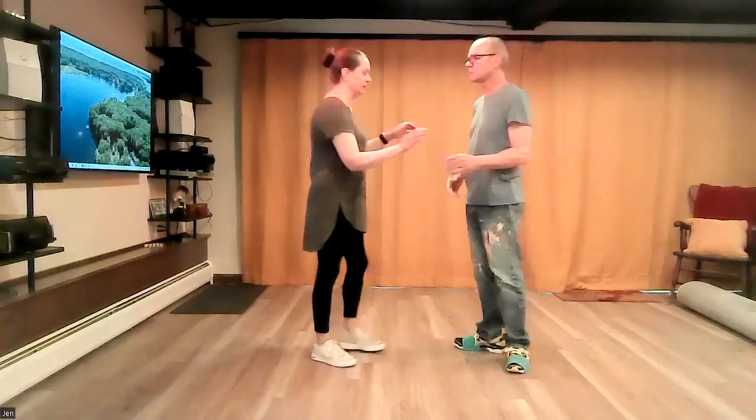We're recording this to help you guys with this hacksaw move where the follows are doing a kick away at the end. I wanted to talk about the lead of it because it is a lead-follow move, but the way it was happening in class it looked like the follows were really just doing it on their own — and I could feel it when I was dancing with the follows too. So here's where the lead is.